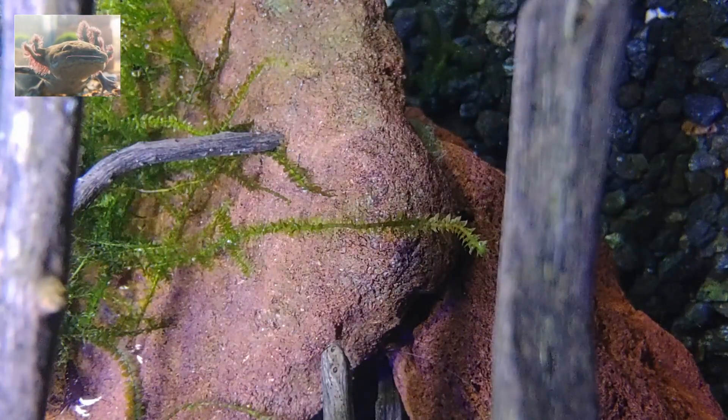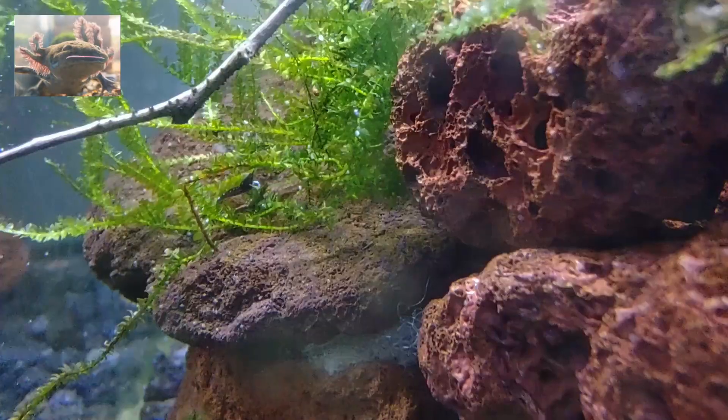Anyway, we learned. In the second Sulawesi tank, everything is normal and we are having young babies.